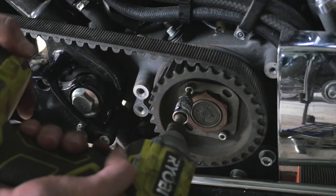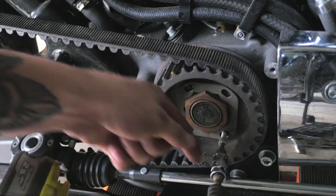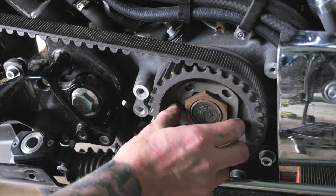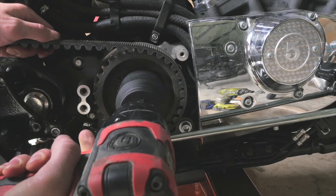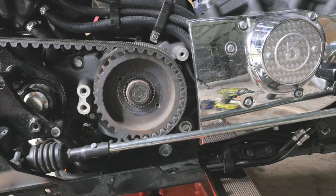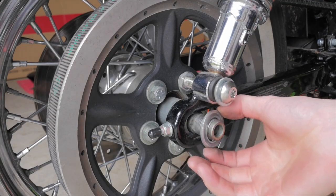In continuing to build on the chopper styling I decided to ditch the belt drive and go with a chain and sprocket conversion. This was the most time consuming mod I've done to the bike to date, and it's the mod I'm most happy with as it really looks old school.